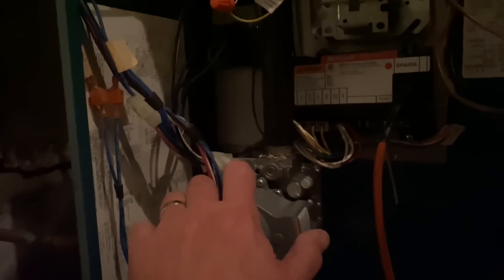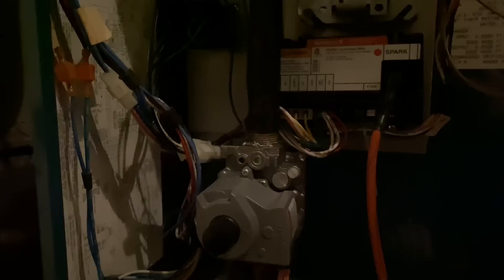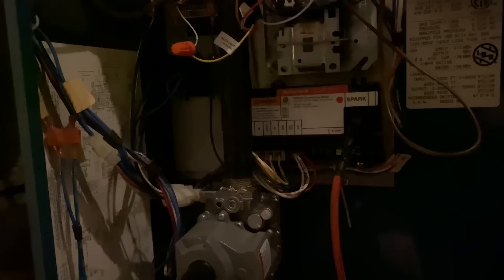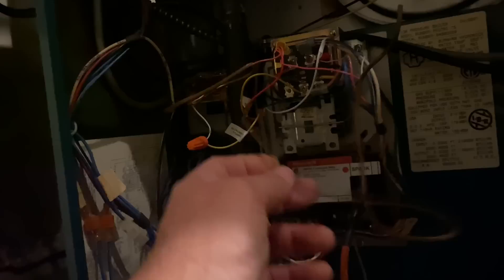The boiler ran for a few minutes, and then we heard some noises coming from the gas valve — like it was opening and closing quickly — and then it kicked off. I've got money on my ignition control, possibly. We're possibly not getting a constant call on TT, which is here. We'll have to figure that out next.